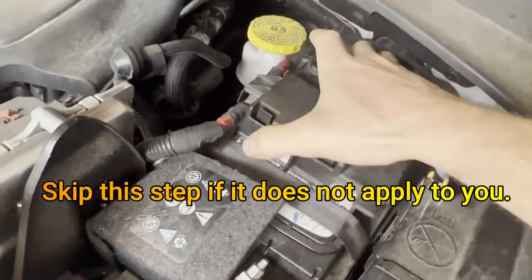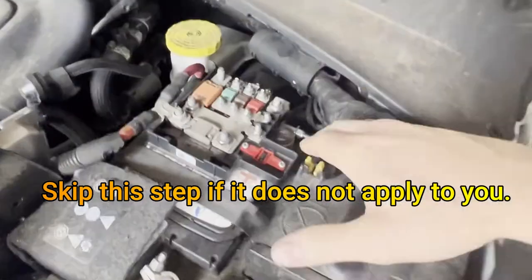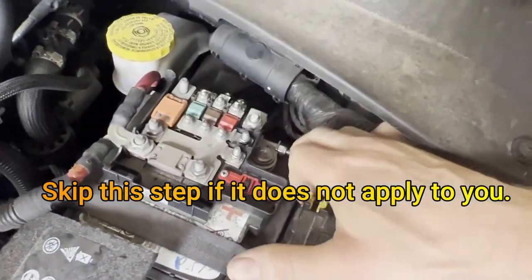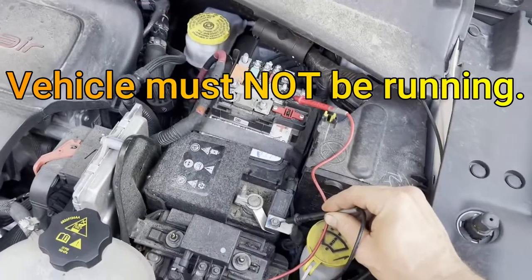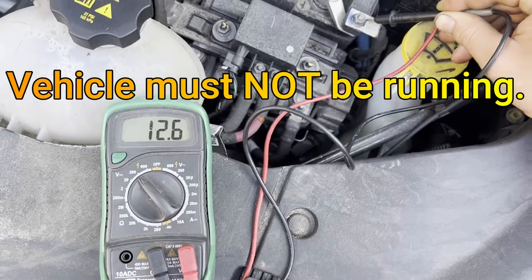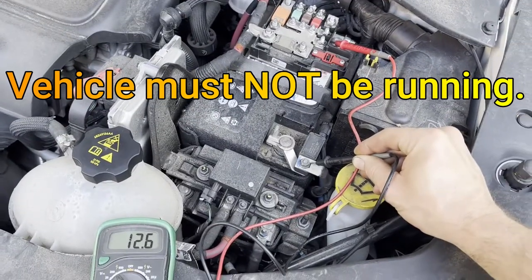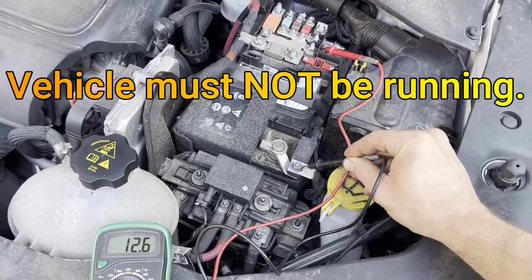I'm going to depress these two plastic tabs and then lift up, just kind of wiggle and pull that off of there, so that we can gain access to our positive battery post here. A good battery's static voltage should be around 12 and a half volts — as you can see here, we're sitting at 12.6.